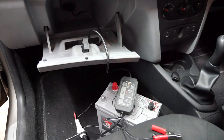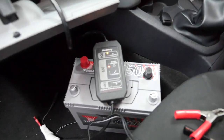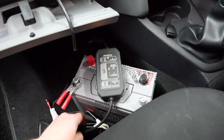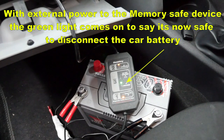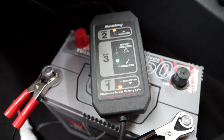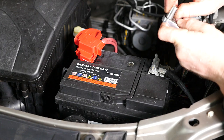So firstly we connect the memory saver to the OBD socket on the car — as you can see it's not safe to disconnect the main battery yet. On supplying external power to the positive and negative, the device says it's safe to proceed and disconnect the main car battery, knowing that the ECU still has power to hold all its memory settings and the radio code. Using a 10mm socket we can now disconnect the negative on the battery.